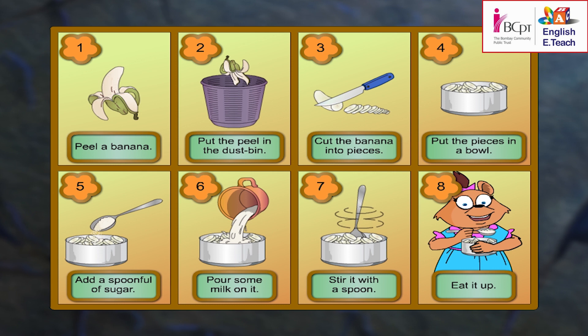One after the other, tell me the steps of making a banana delight. Would you like to start, Ahmed?